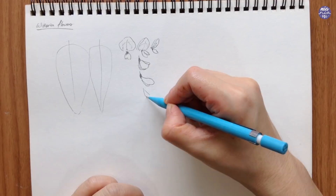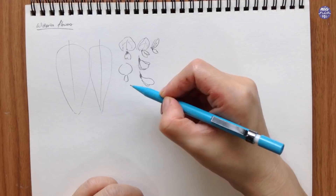Because this is going to be a loose painting, I'm going to be simplifying the shapes of the flowers so they're much simpler to paint.